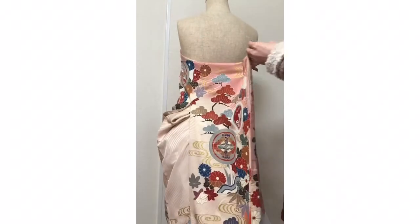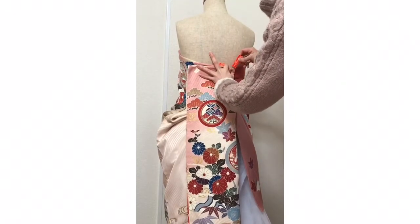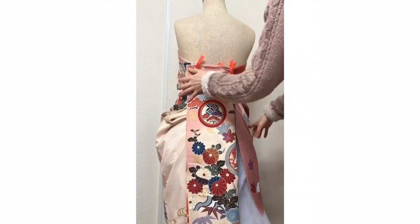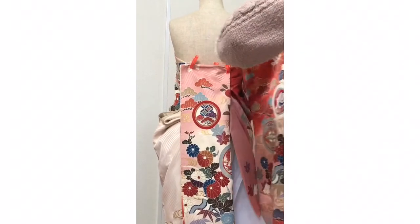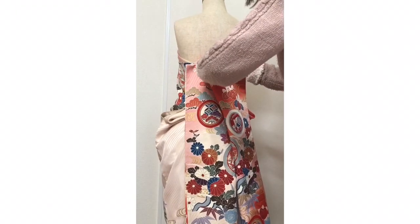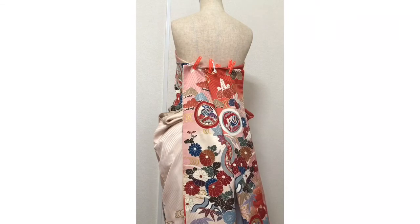Here, here, here, here — just hold half. One, two, and pinch. Then the other side in the same way: one, two, and pinch. Use many pinches.